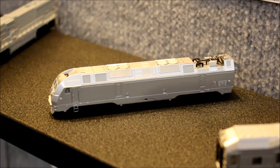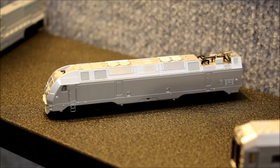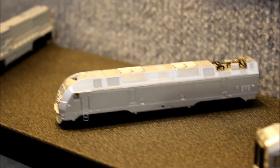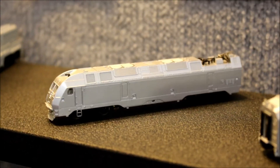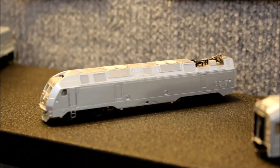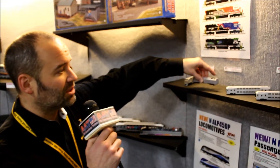The next model I'd like to go over with you is the N-Scale ALP 45 DP. We had a lot of success with the HO scale version of this, so we listened to our customers and came out with the N-Scale ALP 45. This product is going to be arriving sometime in the second half and comes with a lot of the great features that we had on our HO scale model.